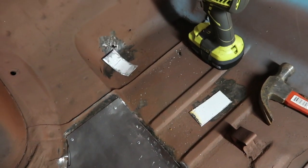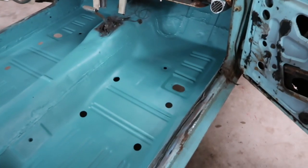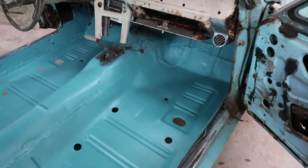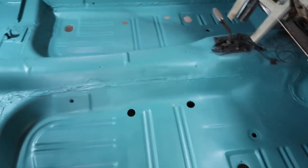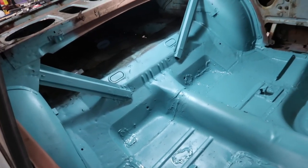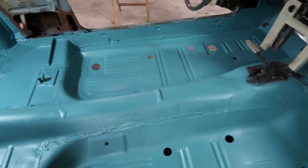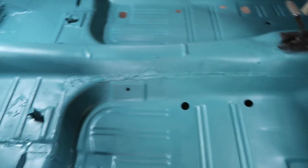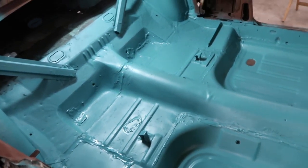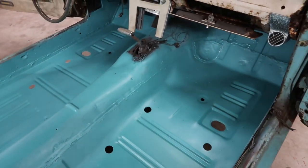I cannot express to you guys how much of an improvement this is and how excited I am about this car now. It's got solid pans in it, they're welded in, the back's all patched up. It's not a heap of crap anymore. This is a nice floor. I'm stoked.